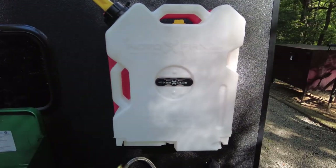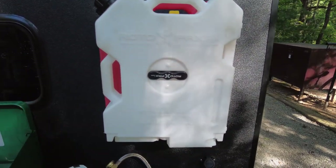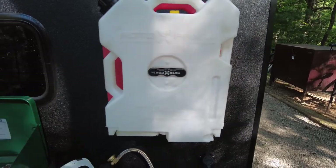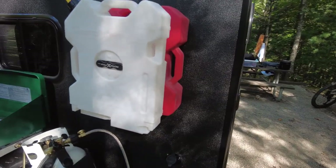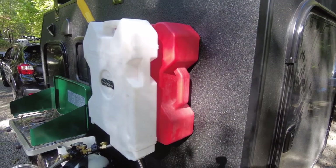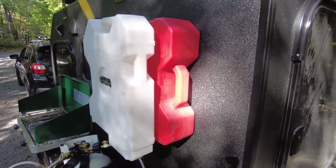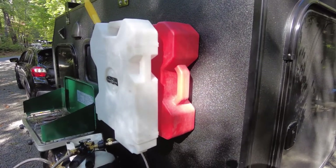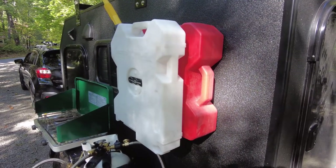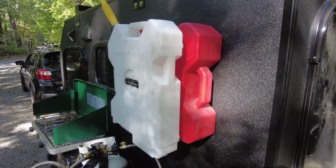One upgrade I did at the time of the build was adding a Rotopax bracket and a water container. On the drive home from picking up the camper my car got about half the gas mileage it normally does. So I personally added an extender and a fuel can to give me a little bit of emergency fuel in case I'm out on the forest service roads and get low, because sometimes you never know where you're going to end up. That's a necessity for me.